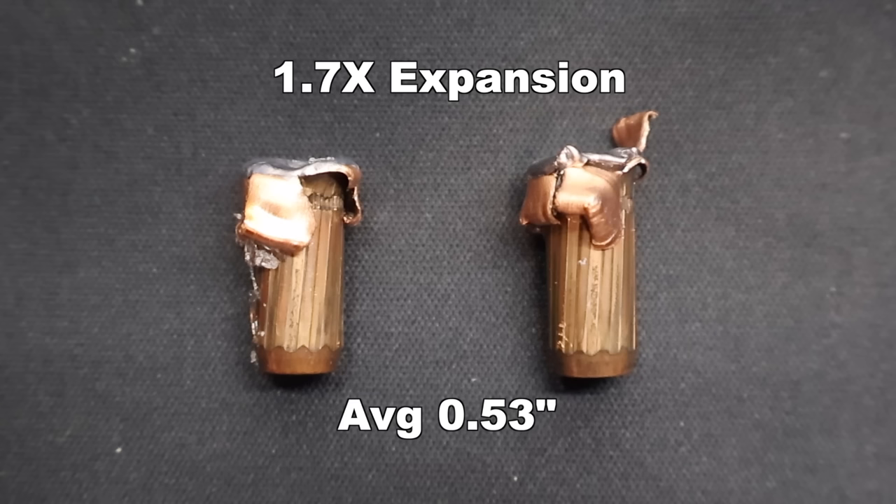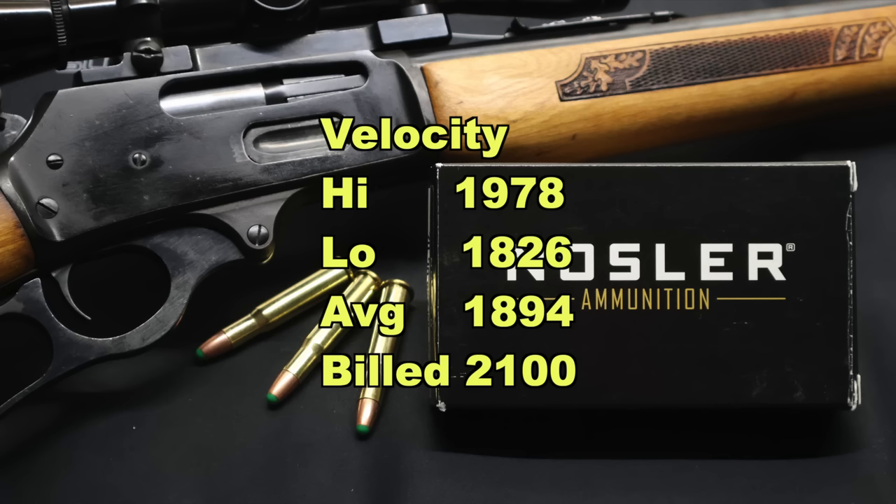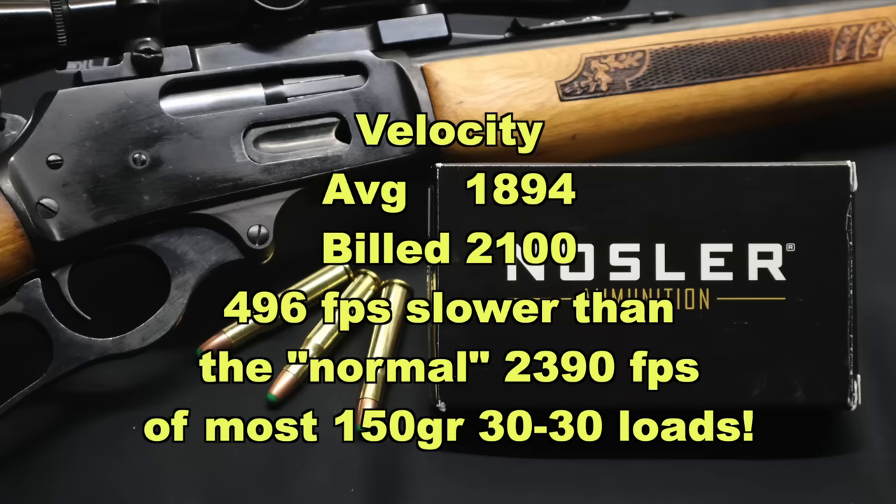That is a little bit on the lower end of what I've seen from a lot of 150 grain .30-30 loads. On to velocity — that's where this load was very surprising. Nosler lists these at 2,100 feet per second on the box, while the vast majority of 150 grain factory .30-30 loads are listed at 2,390 feet per second across the board. Why these are listed so slow, I'm not sure, but they definitely came in extremely slow. The high was only 1,978, the low was 1,826, for an average of 1,894 — 206 feet per second slower than the already very slow factory-listed velocity. That is why we saw minimal expansion and rather high weight retention: these things are just plodding along.